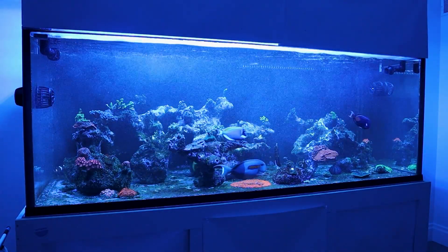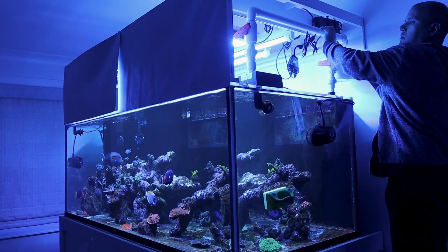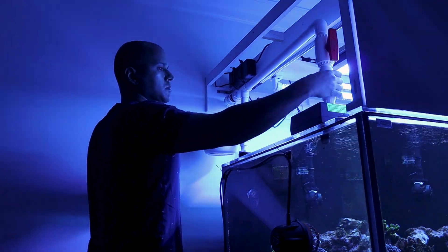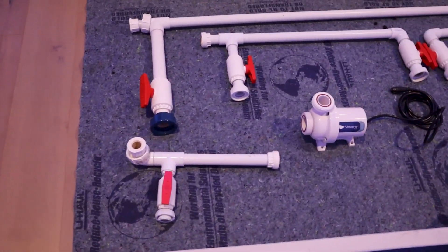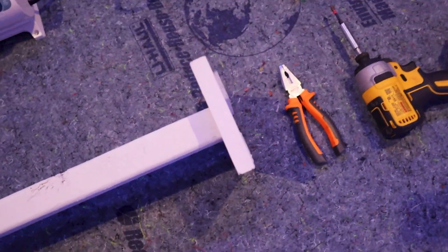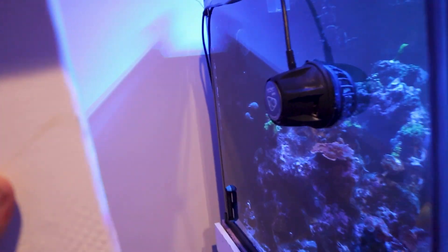I came up with this solution years ago when I was planning to do a peninsula and didn't want any bulky powerheads at the far end of the aquarium. When I moved into this house I didn't have enough space for a peninsula, but I still wanted to add a closed loop and get flow in the front of the reef. When I planned this I wasn't sure how much flow I was going to get on a seven foot long tank. This pump is about 3,100 gallons per hour and I only have about 18 inches of head pressure, so looking at the graph I think I get about 2,800 GPH at 100%.